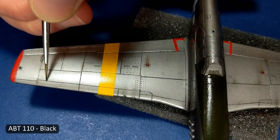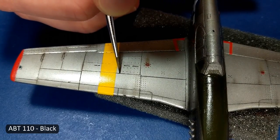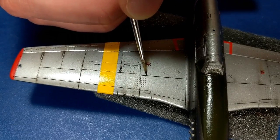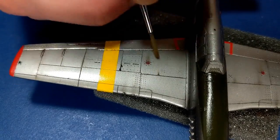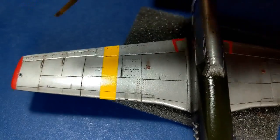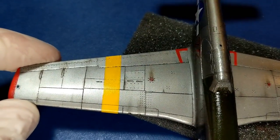I used Optilune oil paint for weathering. I dabbed it on with my first brush, then I used a second brush to fade and to streak it. If I had too much paint on the model I used a cotton swab to remove the excess, and then I just repeated the process with my second brush with the fading and streaking.